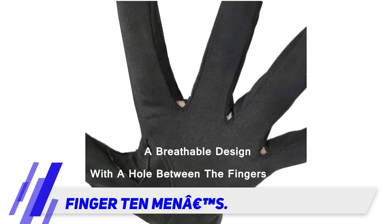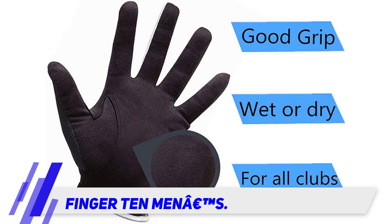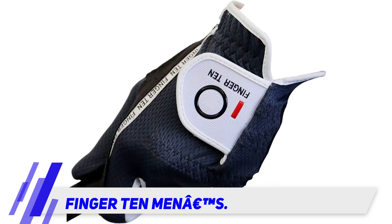This 3D mesh glove delivers a brilliant performance to solve your moisture problems. Its design is flexible and breathable because of the in-between finger holes. People who perspire intensely under hot weather will benefit from wearing this item, as your session can run smoothly without slippery hands.